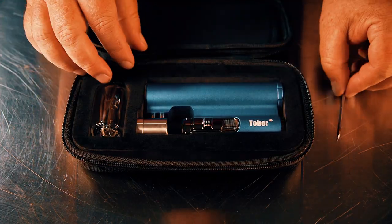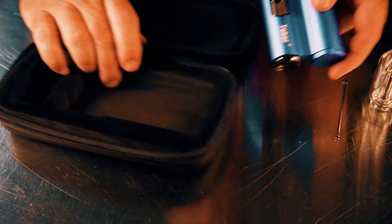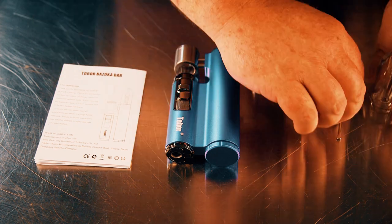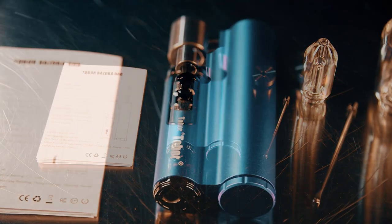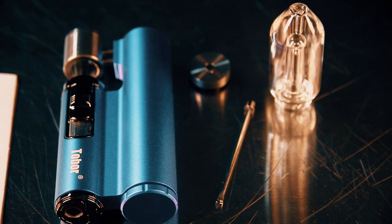Now let's get started and take a look at what comes in the box. We're looking at the standard edition, which comes inside of a nice little case. Inside the case you have the Tobor unit itself, a carb cap, an instruction manual, a little dabbing tool, and also the borosilicate bubbler.